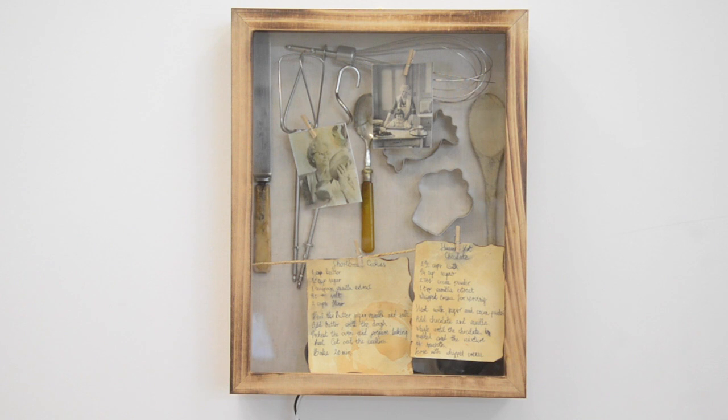No problem, that's done. Can I help you with anything else? No. Okay, got it.